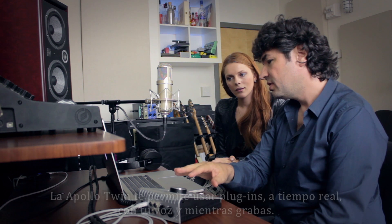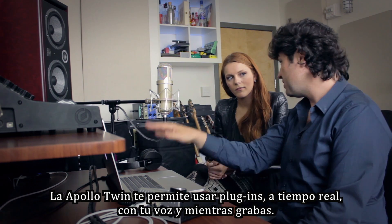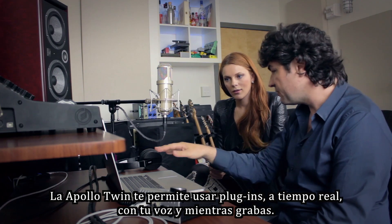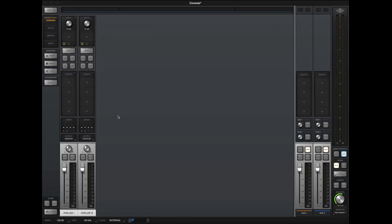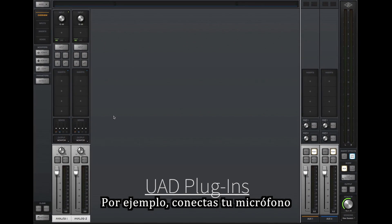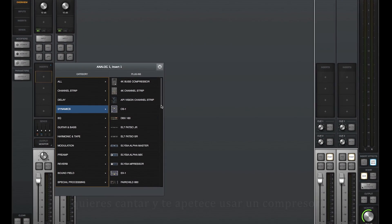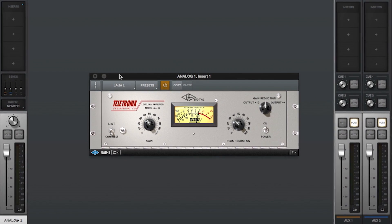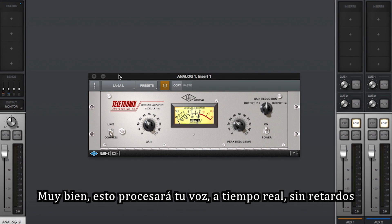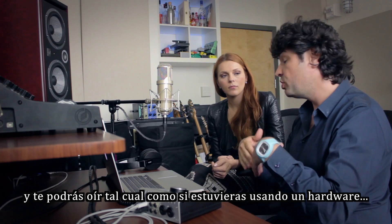The Apollo Twin lets you use plug-ins in real-time on your vocal while you're recording. You've used plug-ins before — you put a little reverb on your snare drum in your DAW. So for example, say you're plugging your microphone into the Twin and you want to sing and you feel like you need a little compression. You can take your compressor — say an LA-2, which is a classic for recording vocals. This is going to affect your vocal in real-time without latency, no delay. You'll be able to hear yourself just as if you were using hardware, but in software.